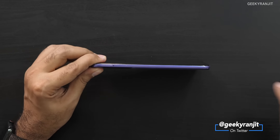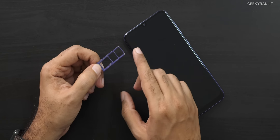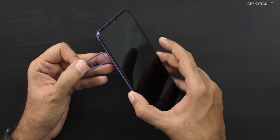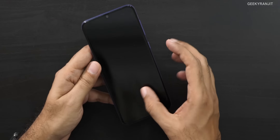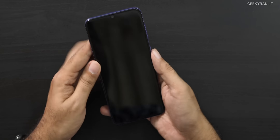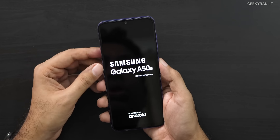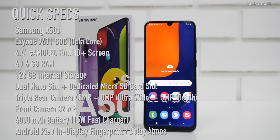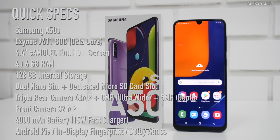This is the USB Type-C port, 3.5mm headphone jack, and on this end we have the SIM tray. Interestingly, the base storage is 128GB and there is a dedicated microSD card slot. No rear fingerprint scanner since this is an AMOLED screen with an in-display fingerprint scanner. Let me power this on — the Samsung Galaxy A50s has a 6.4-inch Super AMOLED Full HD Plus screen, powered by the new Exynos 9611 octa-core processor, and comes in 4 or 6GB of RAM with 128GB storage.